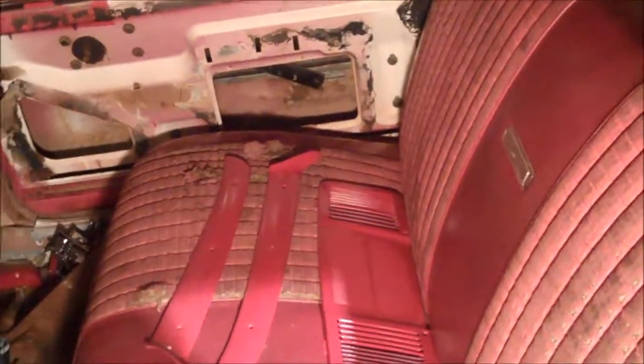Other good news — look right where I'm sitting, you can see it. I got a bench seat in there. That's out of that 65 Falcon we found at the junkyard. I was pretty excited about that. It was still a little torn up, but I didn't have a bench seat.